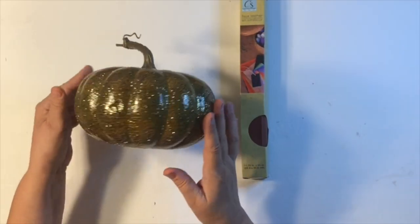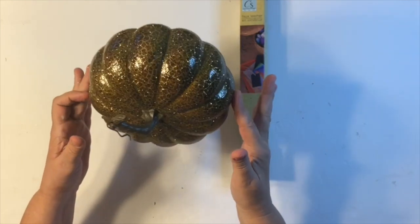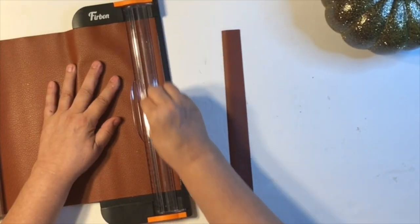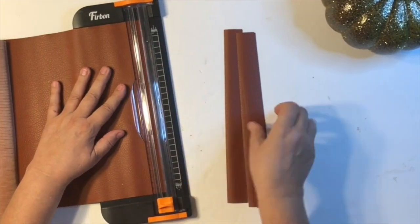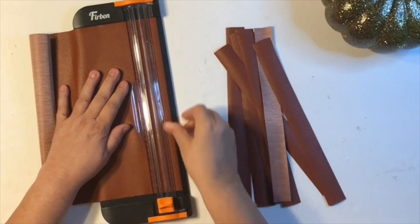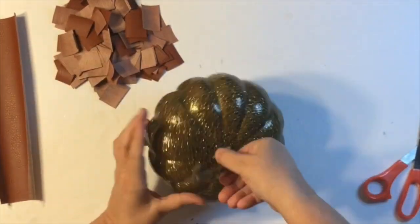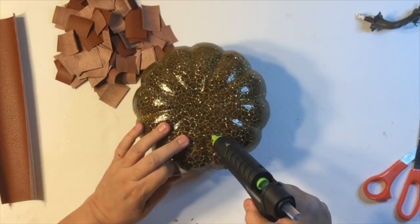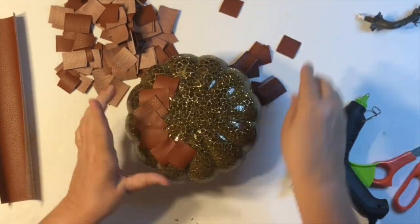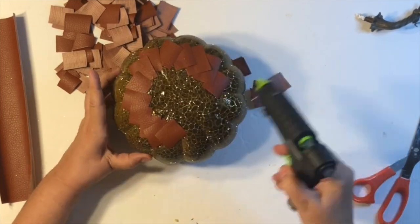This pumpkin makeover is one of my favorites. I got this pumpkin from Walmart — I love the beautiful green and sparklies, but I wanted to make it over. I'm using faux leather from Dollar Tree in brown, though you could use black or white. I cut them into strips — I'd recommend making the squares a little bigger because it took about a roll and a half to cover it since you overlap a lot. Just get your hot glue gun and start putting them down in a diagonal shape or whatever pattern you like. It comes out really pretty!